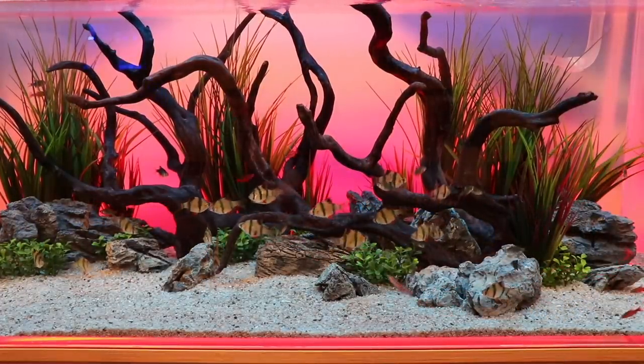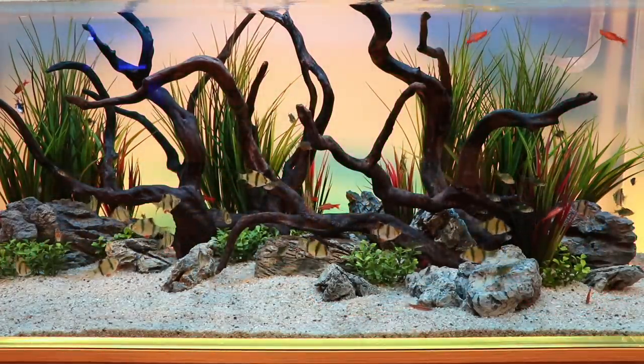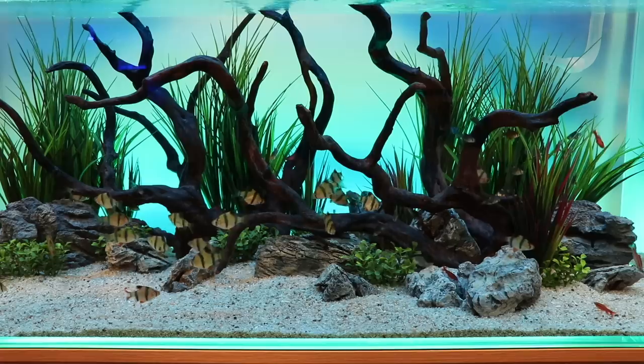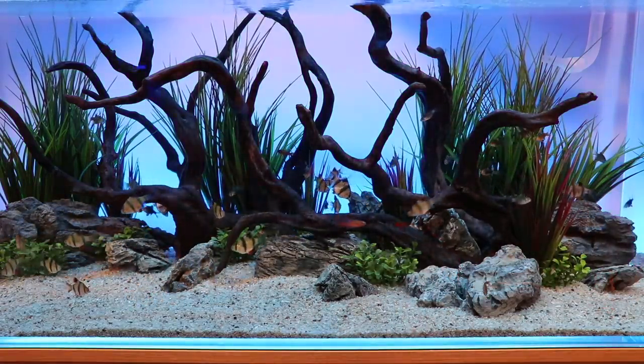We recently had a light go out on one of our 20 longs and needed a new one. As I was searching for options, I saw that Current USA has a strip LED light for fish tanks. If you're not familiar with Current USA, they've got some really cool products, often seen at Aquashella or Aquatic Experience. The tank they set up at Aquashella this year in Chicago was very cool. They're known for interesting lights that change colors, but I just needed a new light so I figured let's give this one a try.